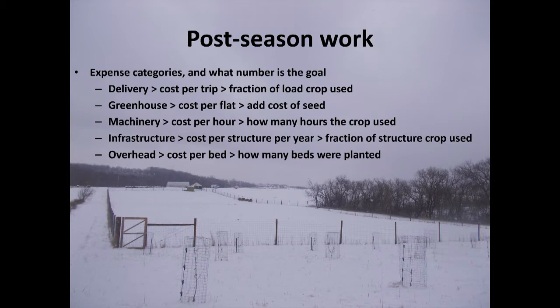Once there's snow on the ground, you can actually get down to business and crunch some numbers. When I was figuring out how to divide up all the costs, I pretty much copied how Richard Wisvall did it in his book, the Organic Vegetable Farmer's Business Handbook. He has spreadsheets, and there's a CD in the back with usable spreadsheets. Basically there are categories of expense, and you can get to a general number — like for the greenhouse, how much it costs to produce an empty flat full of soil — and from there get crop specific.